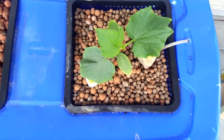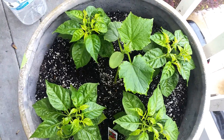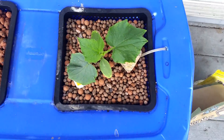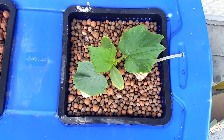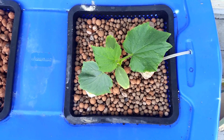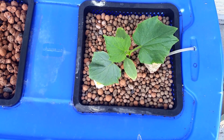But before I do, I just wanted to show you a size comparison of the hydroponic cucumber to one that I have growing in soil right here with some hot peppers. As you can see, the one in the hydroponic system is quite a bit bigger than the one grown in soil, which is letting me know that what I'm doing currently in this reservoir is working well for these plants.